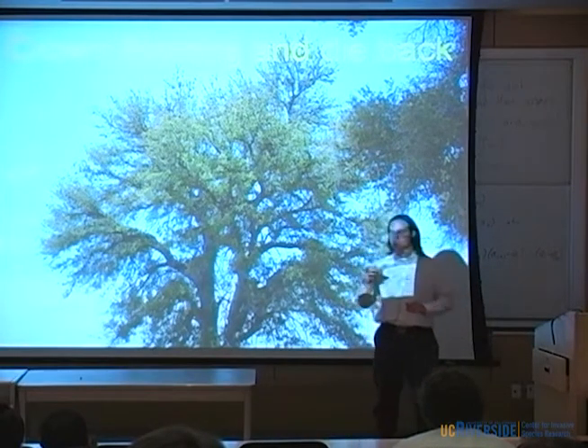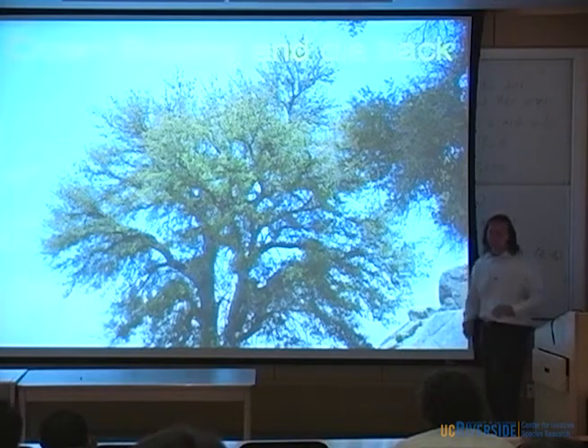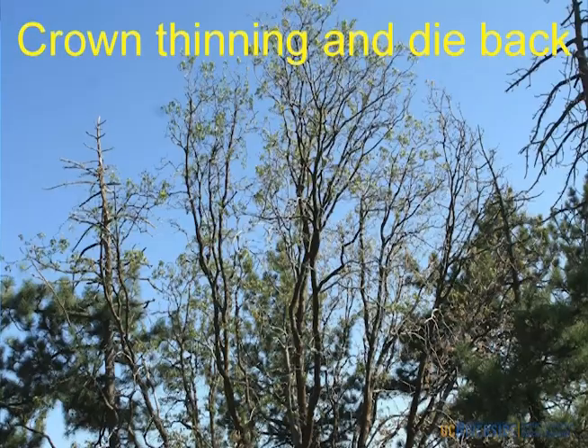There's a little bit more — it's a green color — and it starts to take on that gray appearance from those earlier pictures. This is California Black Oak midsummer, and you can see very extensive thinning in the canopy.